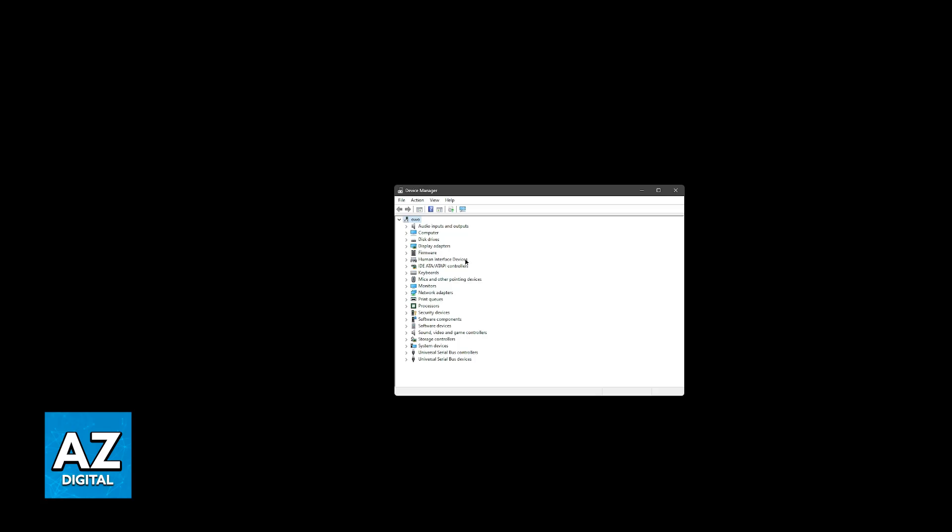If you have repeatedly restarted your computer and it never works, the next thing to do is check the connections. Make sure your keyboard and mouse are securely plugged into the USB ports and being detected. Try using different USB ports to see if that makes a difference, or try switching the order in which they are connected.